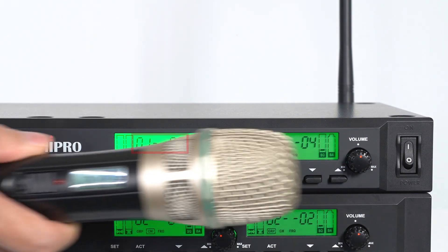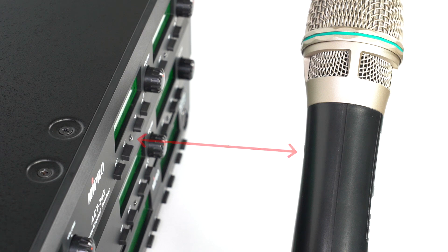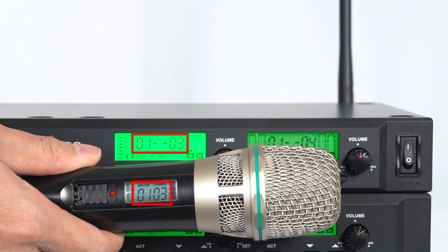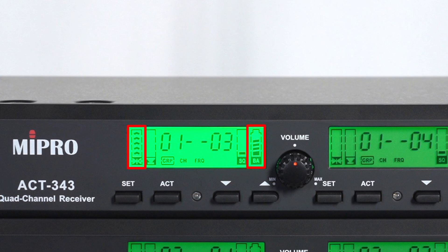Align the ACT receptor of the transmitter with the ACT receptor of the receiver, ensuring the distance is no more than 30 centimeters. When the group and channel on the microphone screen change and the receiver's screen shows the RF signal and battery level, it means that the ACT synchronization is complete.